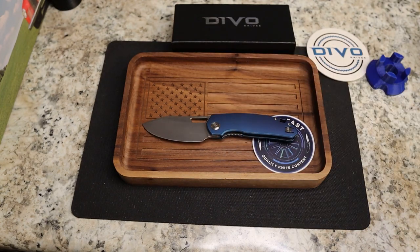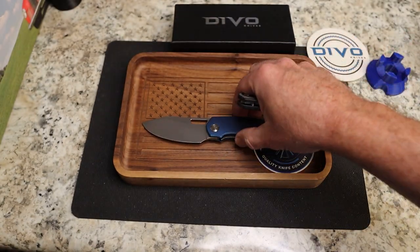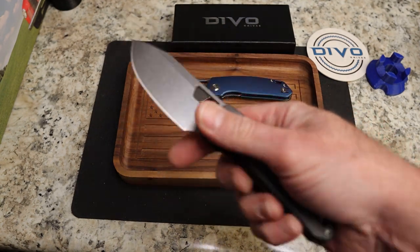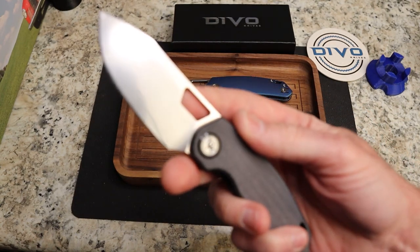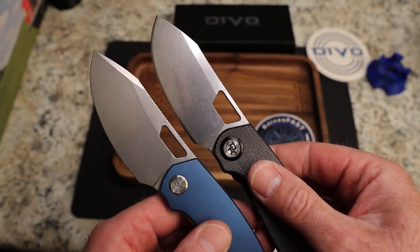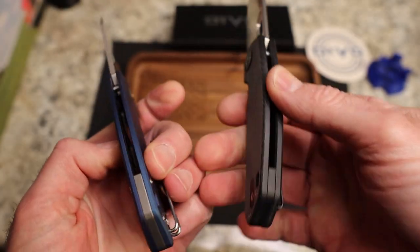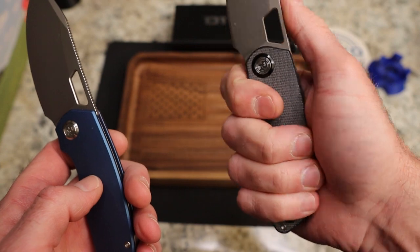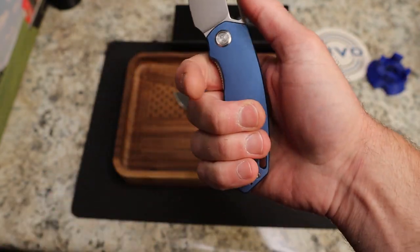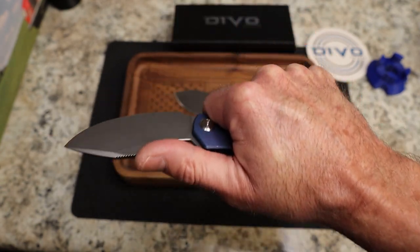What are the differences between the original Growler and this one? The original was made by Shielding; this one is done by Kubi. I think Kubi does a fantastic job — Shielding is kind of all over the place. On mine the detent was a little soft and the thumb hole was too big, so they've shrunk the hole down, which makes it much easier to access. The original had flat scales; this one is contoured.